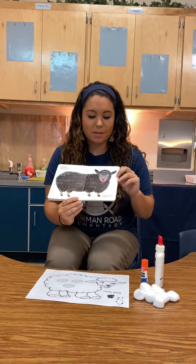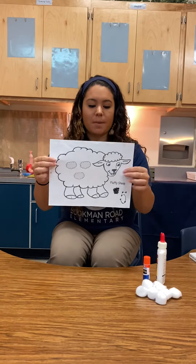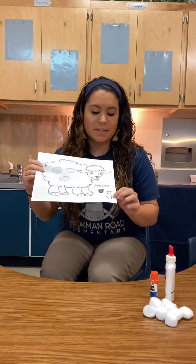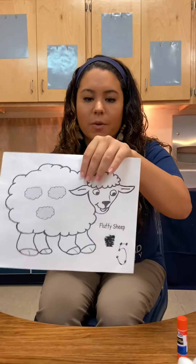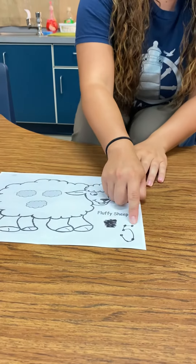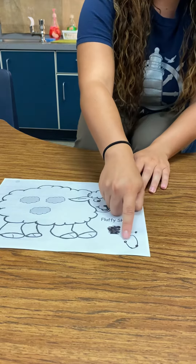Brown Bear, Brown Bear. Here's our sheep. So with our sheep, you'll see a number at the bottom. Each of you have a different number, but today I'm gonna use the number five. You're gonna see there's some dots on the number five, so here I'm going to count: 1, 2, 3, 4, 5.